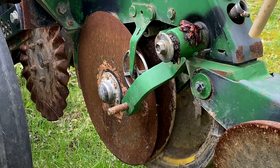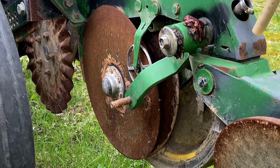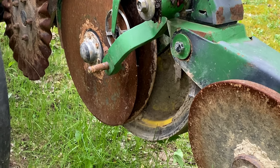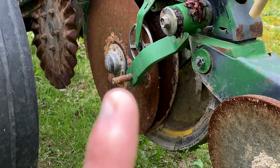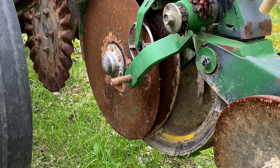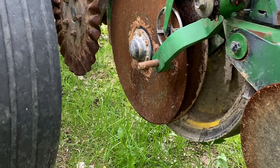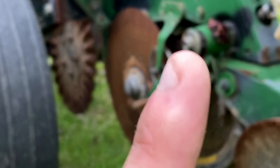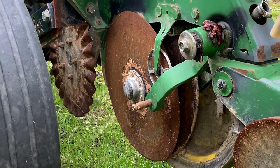Here I have a John Deere 7200 no-till planter — not sure what year — that I bought used last year. While I was planting, one of the gauge wheels fell off in the field and now I have to replace the guts inside the gauge wheel and put it back on. I'm going to take this arm off right now and take the wheel apart — it's like an aircraft wheel or planter wheel, two halves.